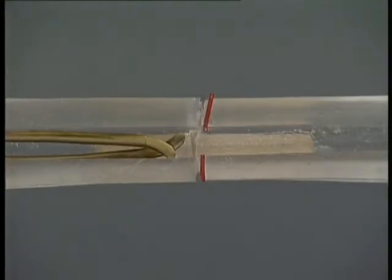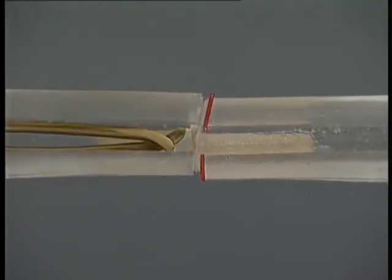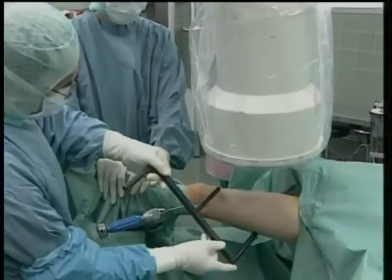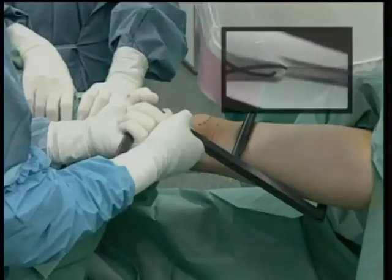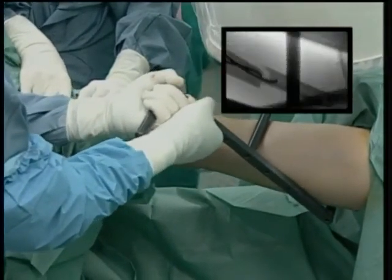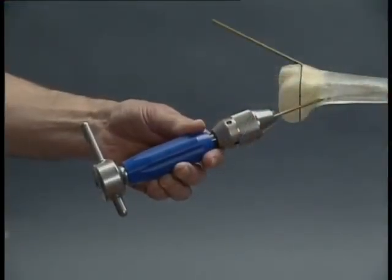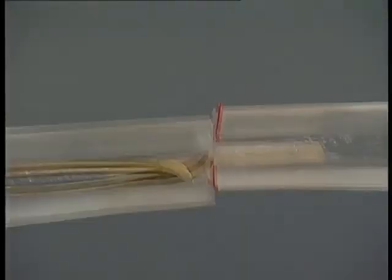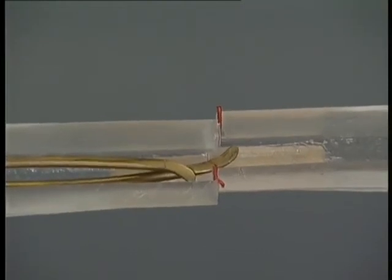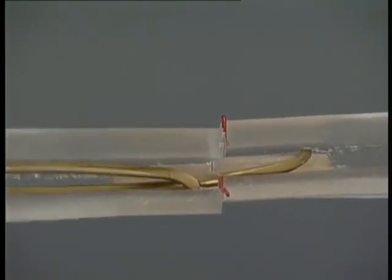The movement of the distal fragment can be clearly seen in the detailed view. If this maneuver does not result in acceptable reduction, the small F tool may be used. If the reduction is still not adequate to allow the nail to be advanced, a small incision must be made and an open reduction performed. When the two medullary cavities are aligned correctly, the nails are advanced alternately across the fracture zone with gentle tapping or rotating movements, progressing far enough for the main fragments to be held securely. The fracture is thus definitively reduced indirectly by the nails themselves.